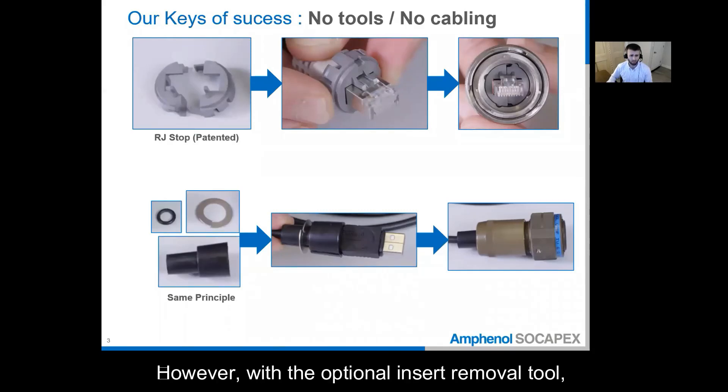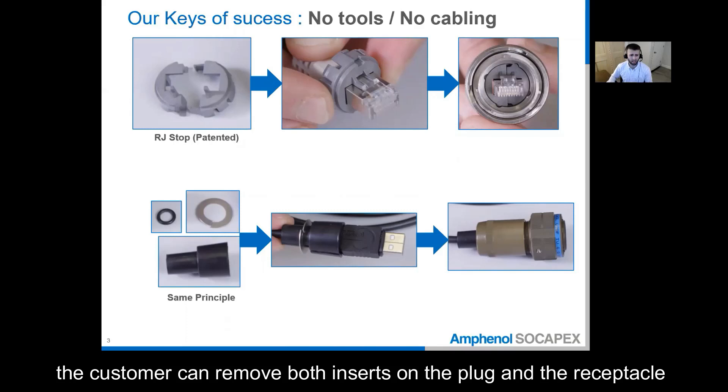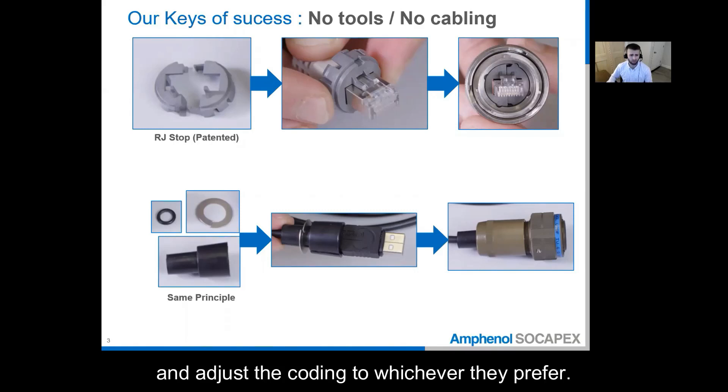However, with the optional insert removal tool, the customer can remove both inserts on the plug and the receptacle and adjust the coating to whichever they prefer.